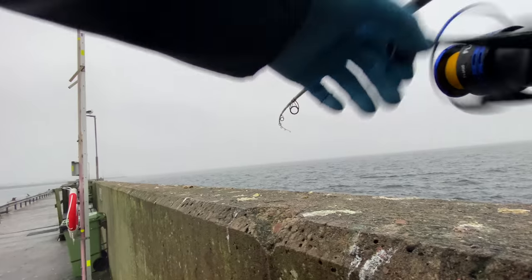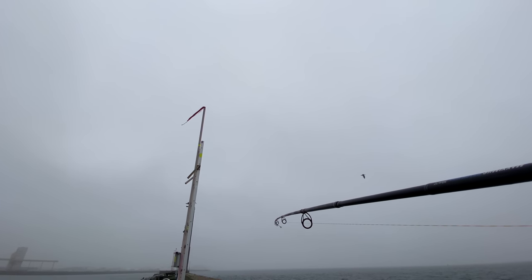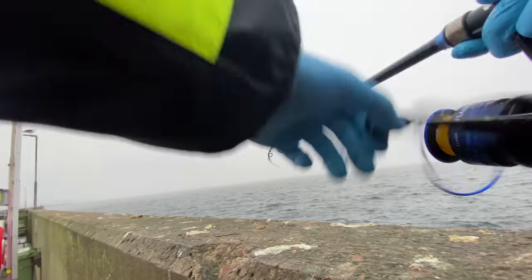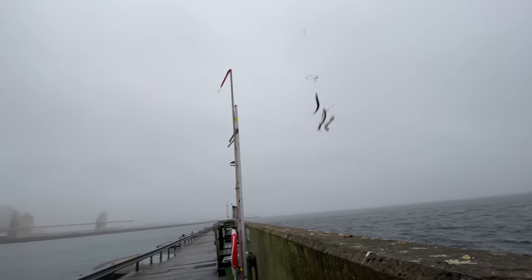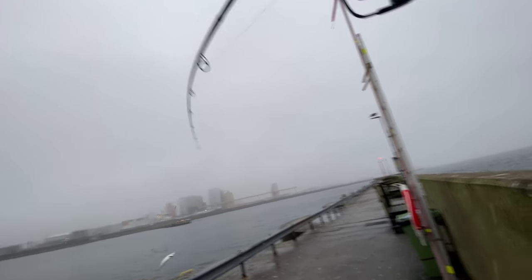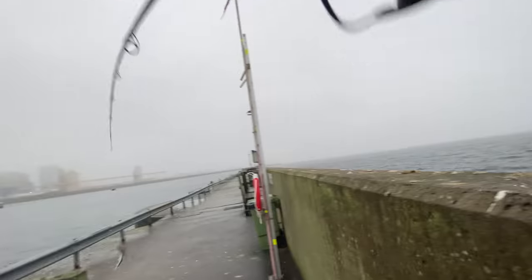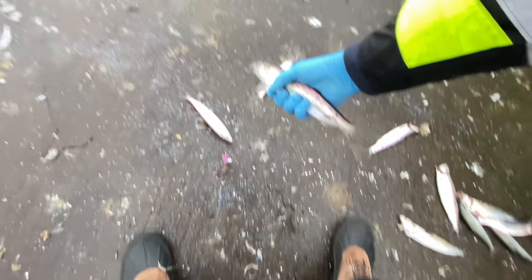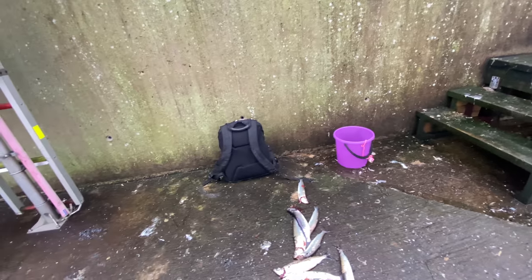Third cast, third bite. I love when the tip of the rod is doing like that. I just hope it was sea trout instead of herring — but sea trout season starts literally in two days, I can't wait. There were four. I actually prefer smaller sizes for bait because then I can put the whole herring on the cod rig rather than cutting it up. A few more and then I'm good with the herring.